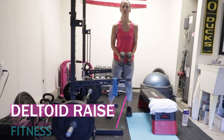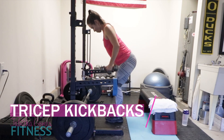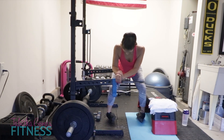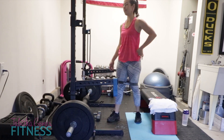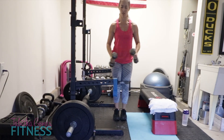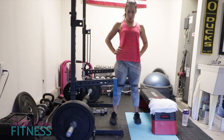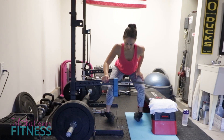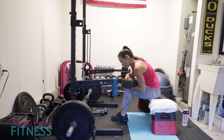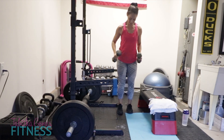Next I'm going into standing deltoid raises and then tricep kickbacks, just trying to give my lower body some time to rest and do a little bit of upper body. Then I get right back into those standing hip abductions. My glutes are burning - so good. For the deltoid raises and tricep kickbacks I am using 10 pounds in this video. I did three rounds of this.